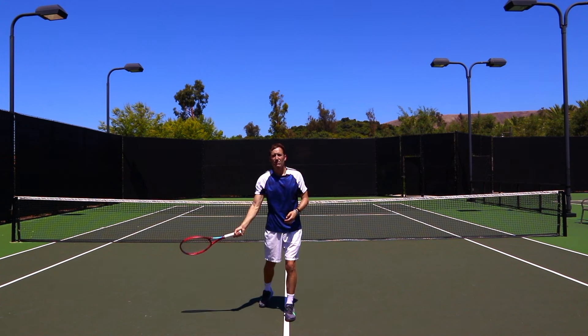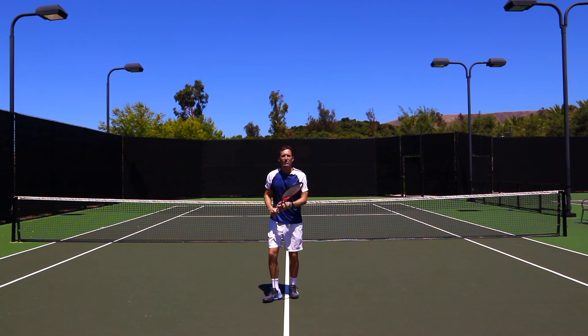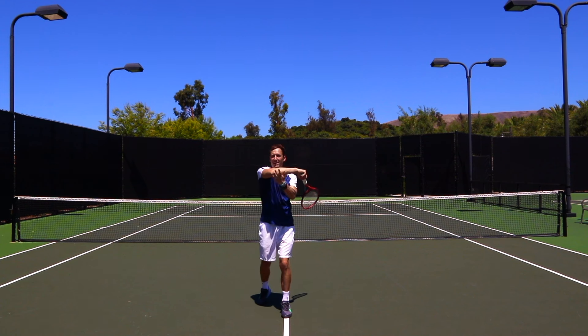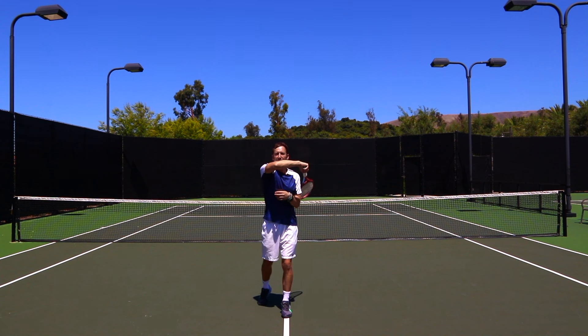If you finish with the arm much lower, you could see it's a little bit weak — you could push it and it goes down, or higher it goes away. Finishing with the elbow at that level is a very strong position. As you play and keep improving your forehand, you can experiment to see how it feels.